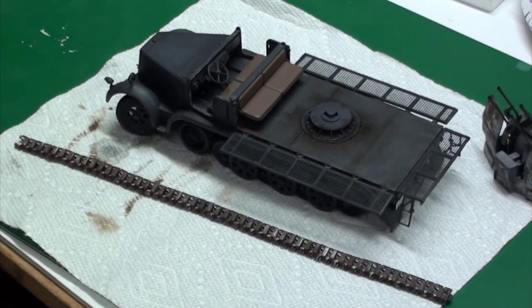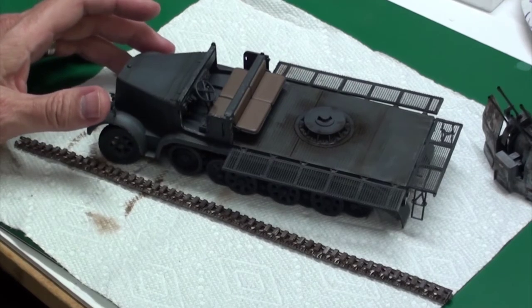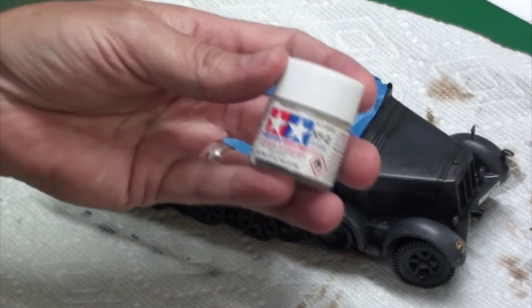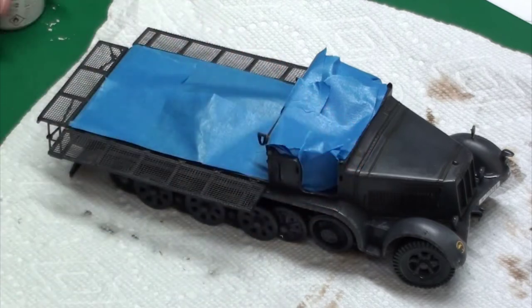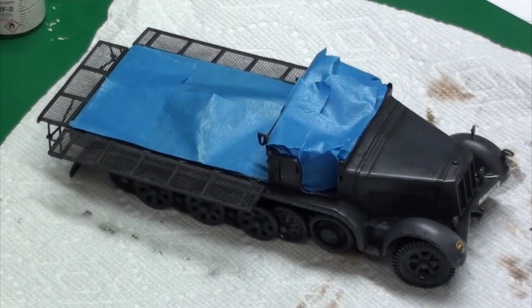The next step is I'm going to go ahead and whitewash the half track. I've taped off the places where I don't want any hairspray or white paint going, and I've applied the coat of hairspray and I'm letting that dry. Once that dries I'm going to apply Tamiya XF2 white, and I'm going to add maybe a drop or two of XF57 to tone it down a little bit so it's not quite so stark white. Then I'm going to spray that around the wheels, the fender, the hood, and do the chipping.